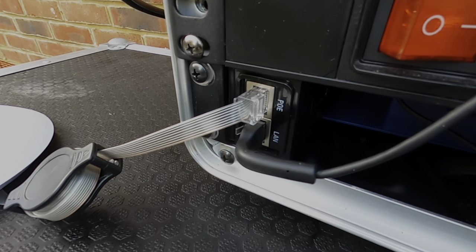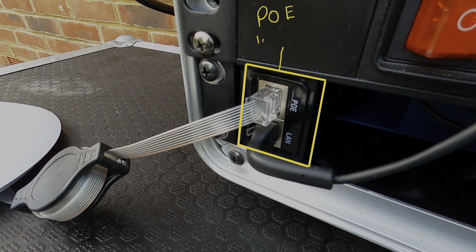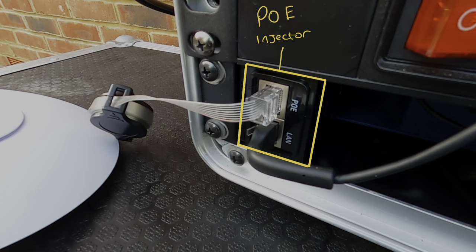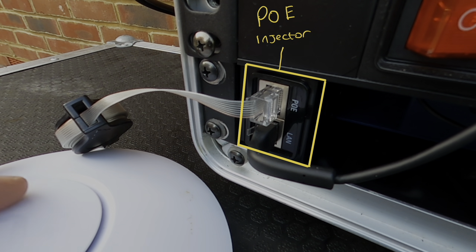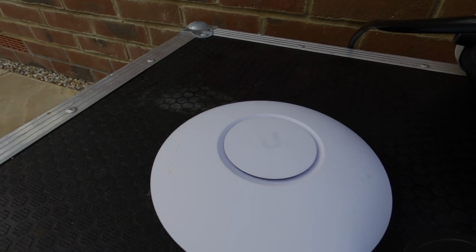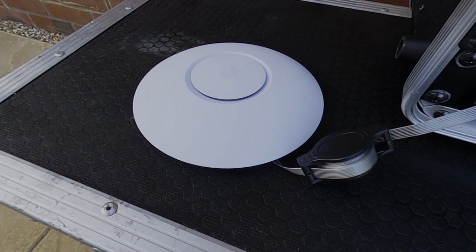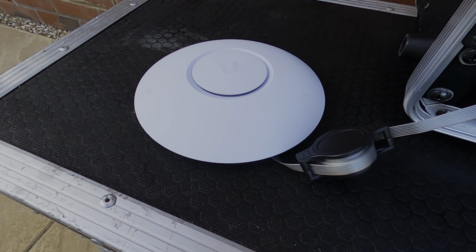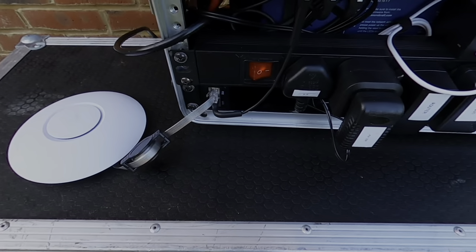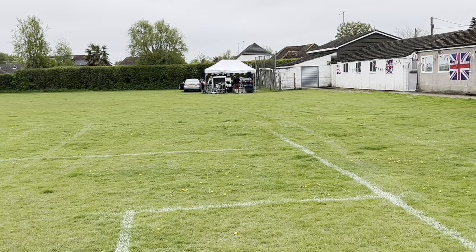Down here in the corner is a power over ethernet injector which powers the wireless access point. This is also on a retractable ethernet cable so I can place the access point up and away from all these wires and devices to improve the Wi-Fi strength. This is a very over-engineered method that I've not seen done before, but I was able to figure it all out and get it working properly, and it works amazingly well with zero Wi-Fi dropouts. From my first test I was able to walk pretty far from the band before it even dropped down to two bars.